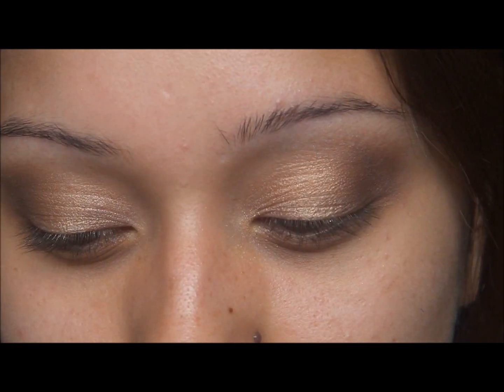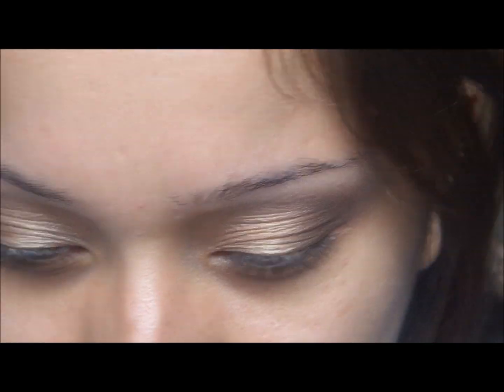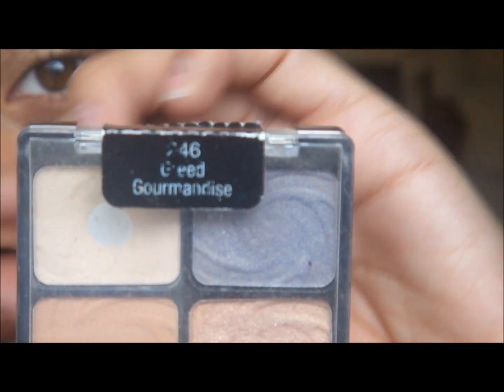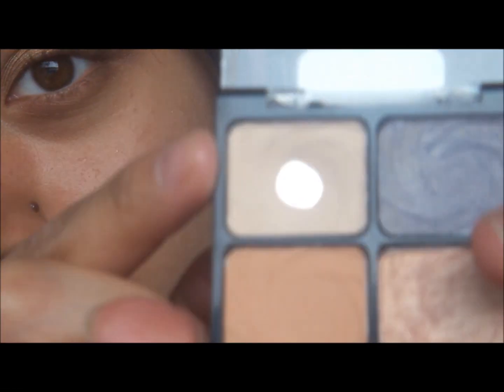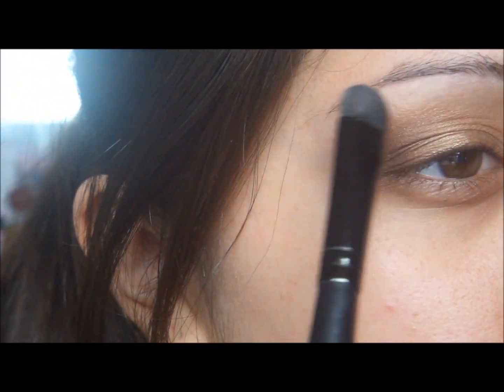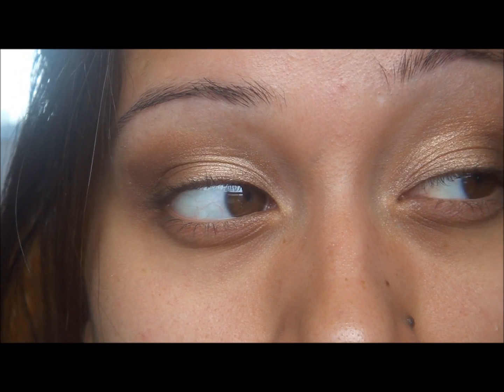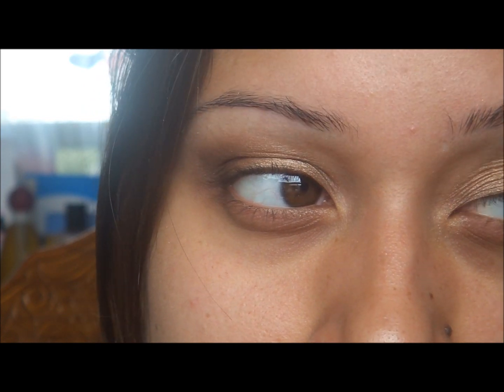Now that that is even, I'm going to go in with my highlight. Since all these eyeshadows I just used are shimmery, I'm going to go in with a matte highlight. I'm going to use my Wet n Wild Palette in Greed — the lightest one. I'm going to use my highlighting brush, put that right up here, blend it into the other eyeshadows, and shape it on the corner. I always like the way this eye comes out compared to the other — I swear these two eyes are not the same shape, they're completely different. I find it so much easier to work on this eye.